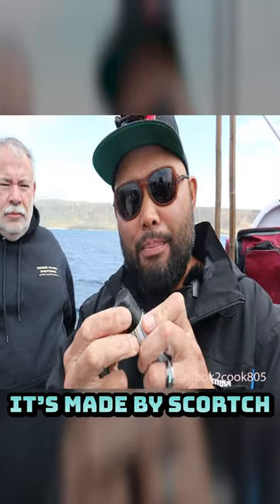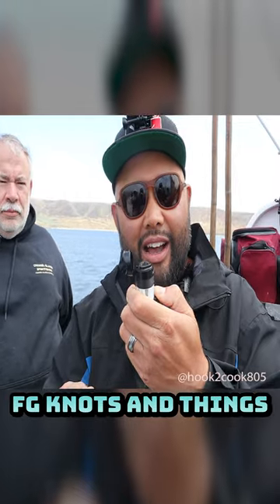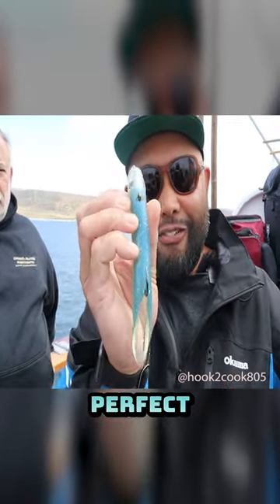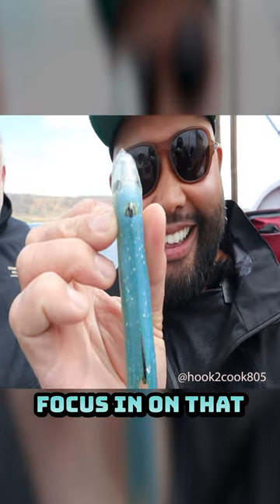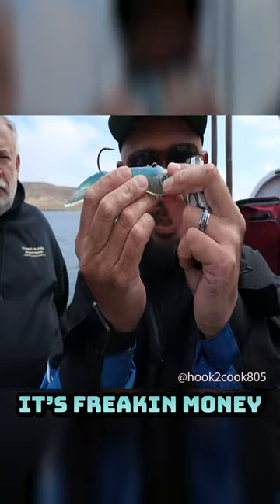This one happens to be a lighter, made by Scorch. It's wind resistant so I can still have a torch if I'm doing my FG knots and things. But that cigar punch at the bottom — perfect. Look at that hole. No more having to tear it all ugly. It's freaking money.